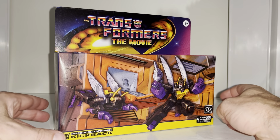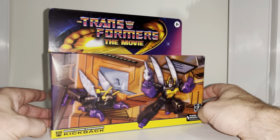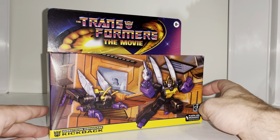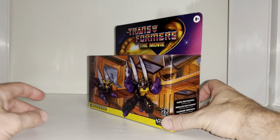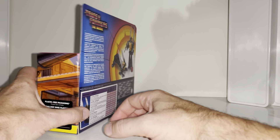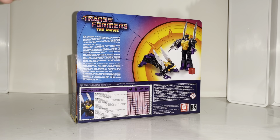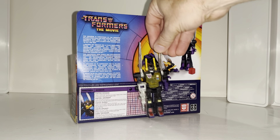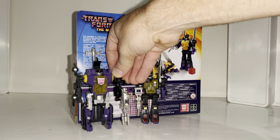Hello everybody, this is Toys R Us and for this new figure unboxing and review we're going to be looking at the Transformers the Movie retro reissue of Generation One Kickback. We're going to unbox him live, have a look at the entire contents of the packaging, and we're going to have a detailed look at him in both of his modes to help you decide how you want to display him. We are of course going to compare him with his original Generation One self and with the other first release Insecticons as well.